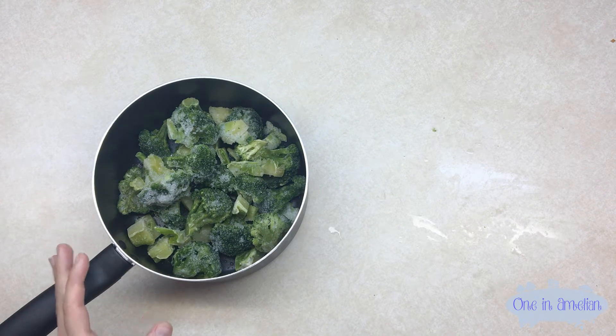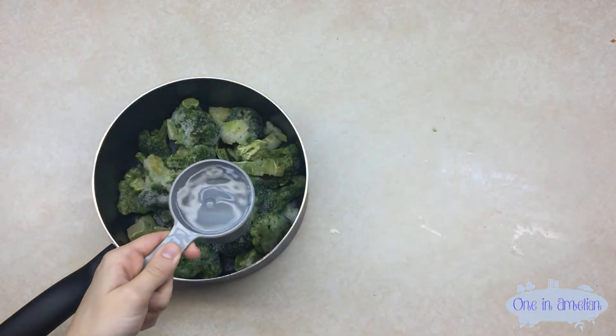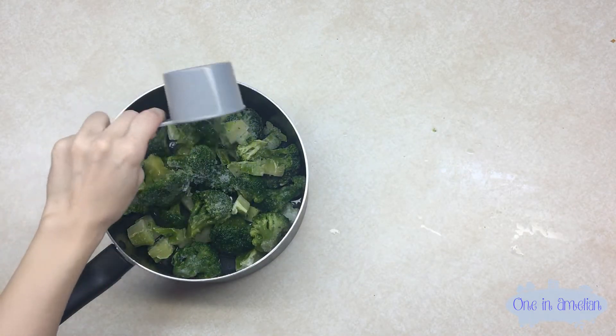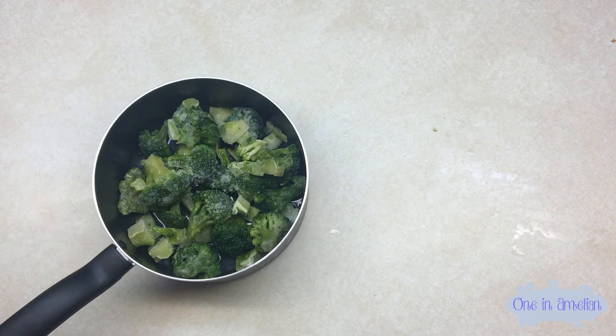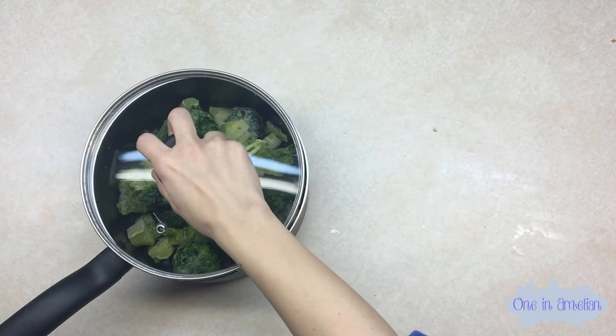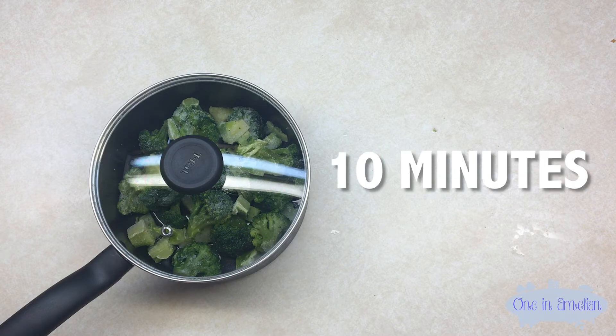Next thing you want to do is add half a cup of water using a measuring cup. It's fine if you don't cover all the broccoli with water because you're going to be putting a lid on to trap the heat and moisture while you cook it. Now we want to cook the broccoli on the stovetop on medium heat until it boils — just keep an eye on it, it should take about 10 minutes or less.